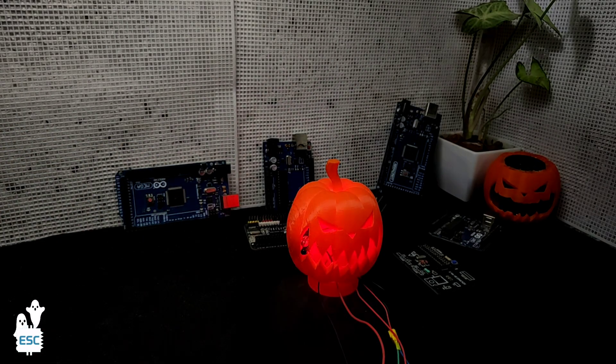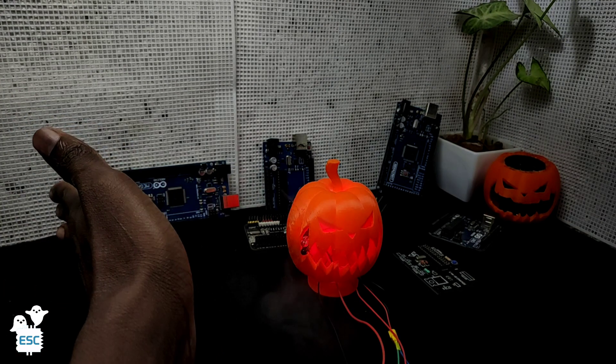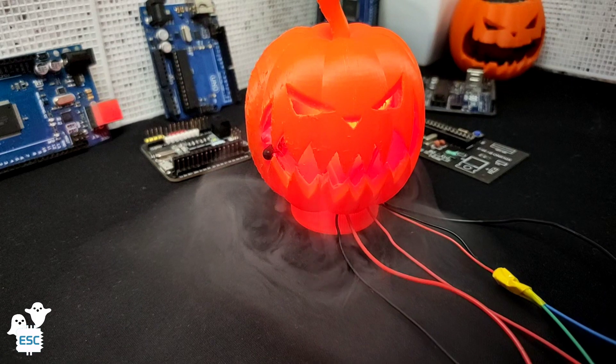Hello there. In this video I am showing how I made this scary looking smoking pumpkin using Arduino and IC555.